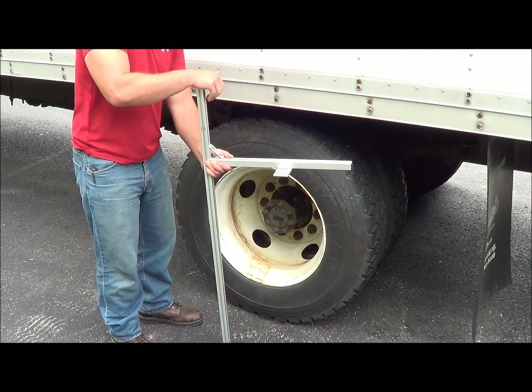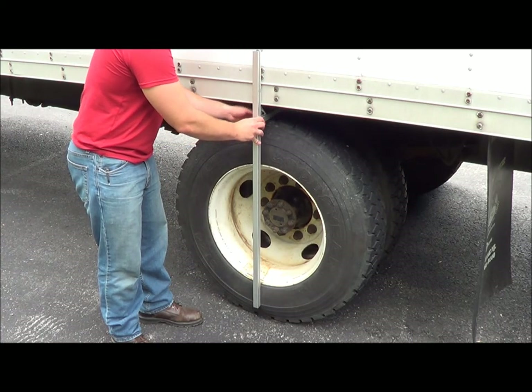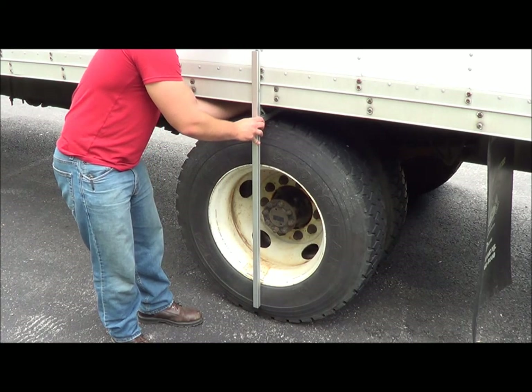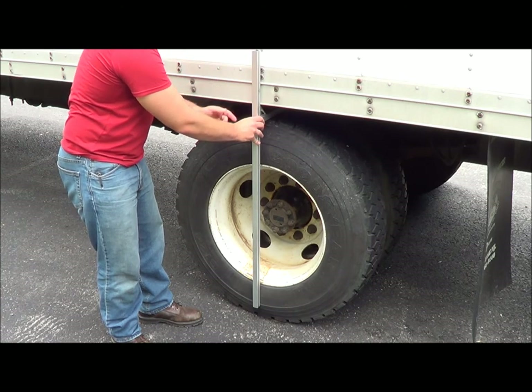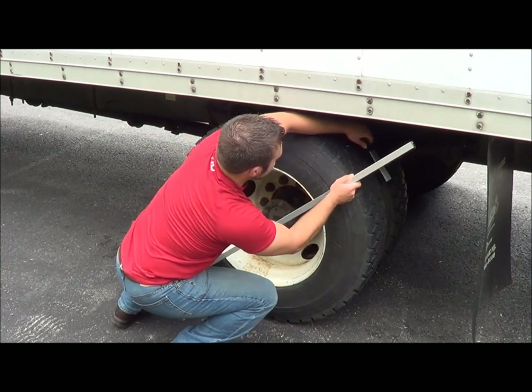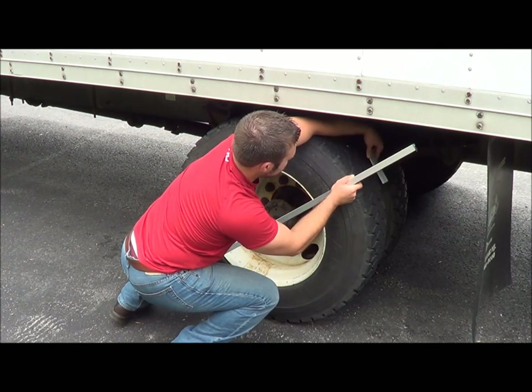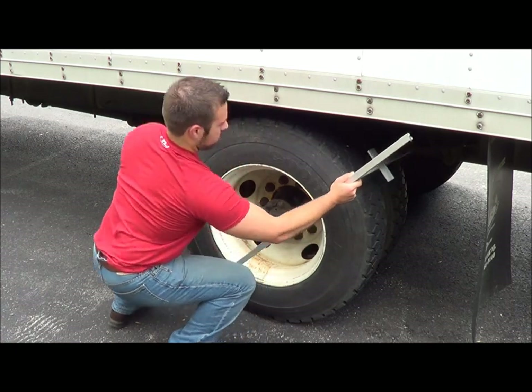In some cases, the vehicle body will not provide enough clearance to allow the vertical bar to sit flush on the tire sidewall. If faced with this issue, the tool can be used at any point on the tire so long as the vertical bar crosses the centerline of the hub and contacts the sidewall on both sides of the rim.